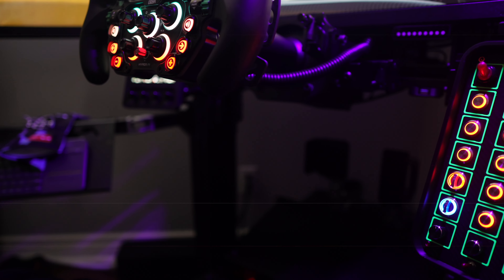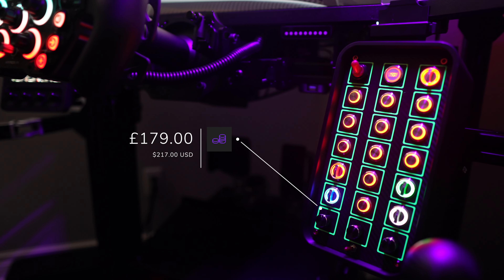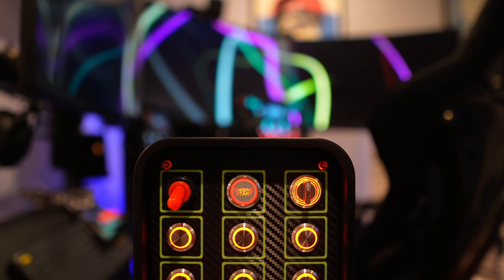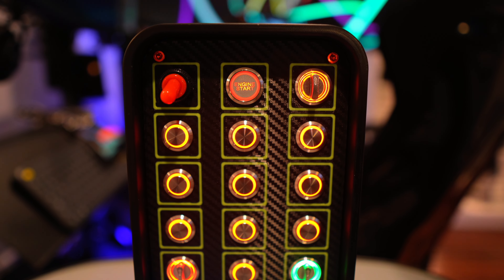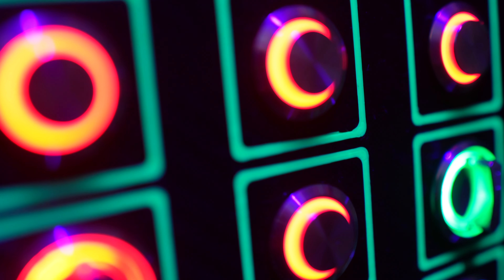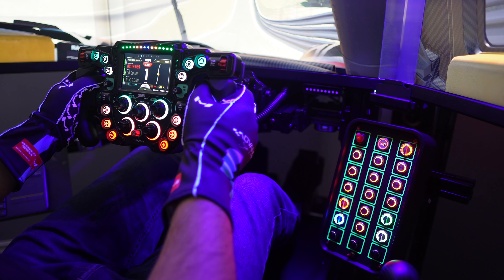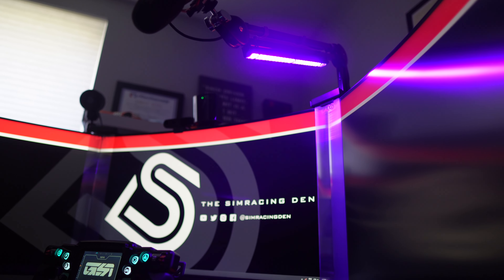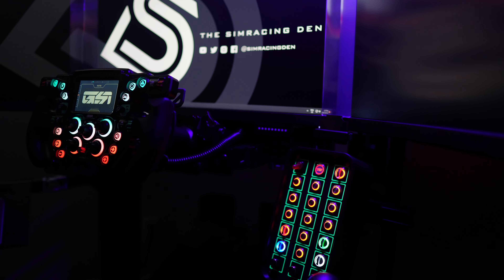The unit I tested is one of Ariel's latest creations, priced at 179 pounds or just under 220 US dollars. Its enclosure boasts a meticulously executed rectangular design with smoothly rounded corners. The front panel features a 3D printed carbon-style plate fastened with eye-catching red bolts. Surrounding each input are neon squares that come to life under black or UV light, providing enhanced visibility in dimly lit surroundings, reminiscent of lighting found in real-life endurance racing cars during nighttime events.